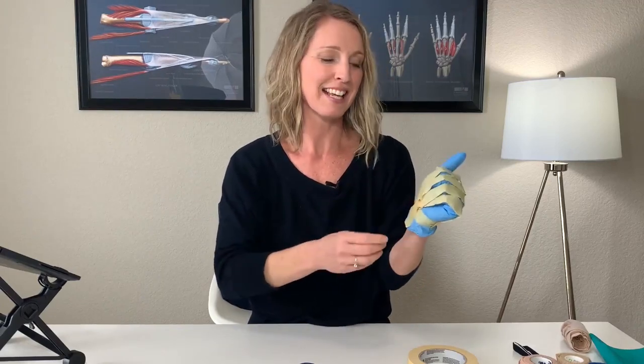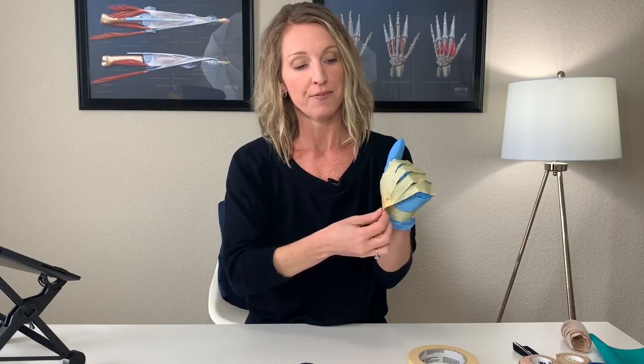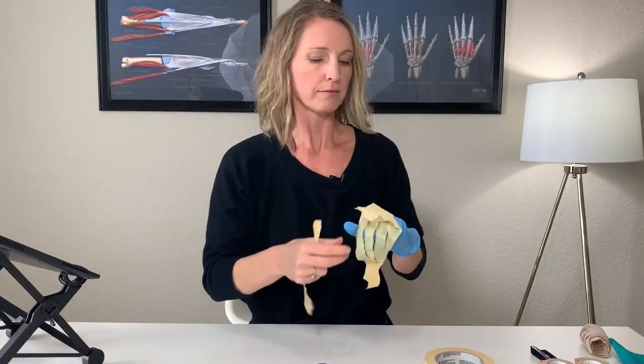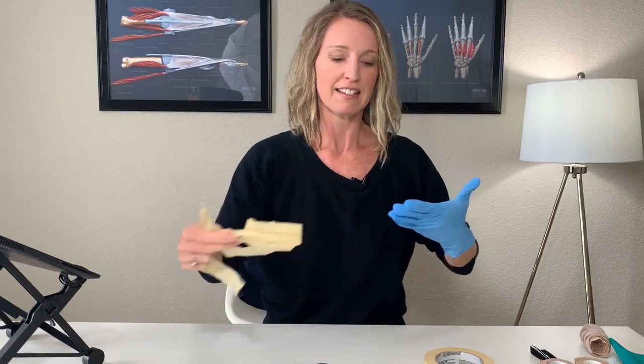Now you have a DIY finger flexion glove. Because the tape isn't stretchy like the ace wrap, it provides more of a static type of stretch. If you feel like your fingers have loosened up and the tape isn't stretching you anymore, apply another couple of layers of tape. After five to fifteen minutes, you can just easily pop that tape off and slowly relax those fingers. The tape came off without tearing the glove, so the glove can be reused.